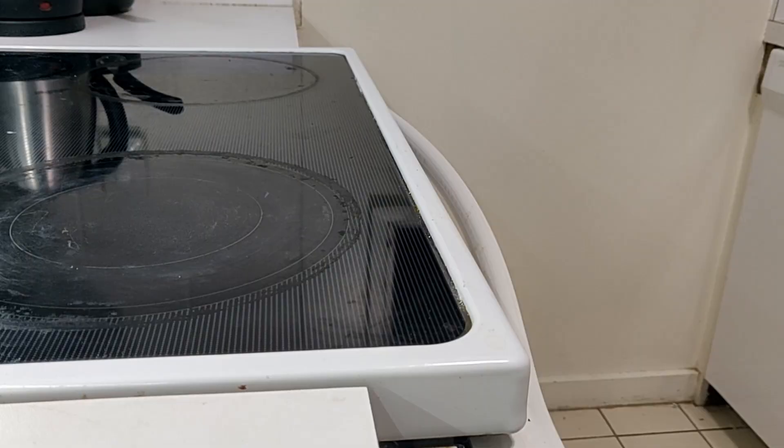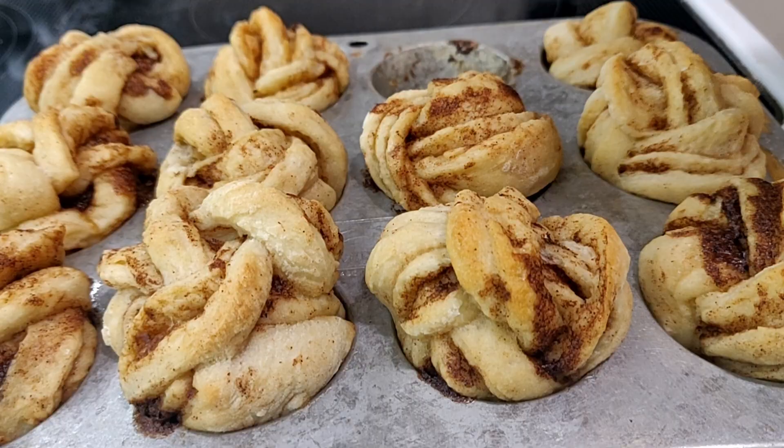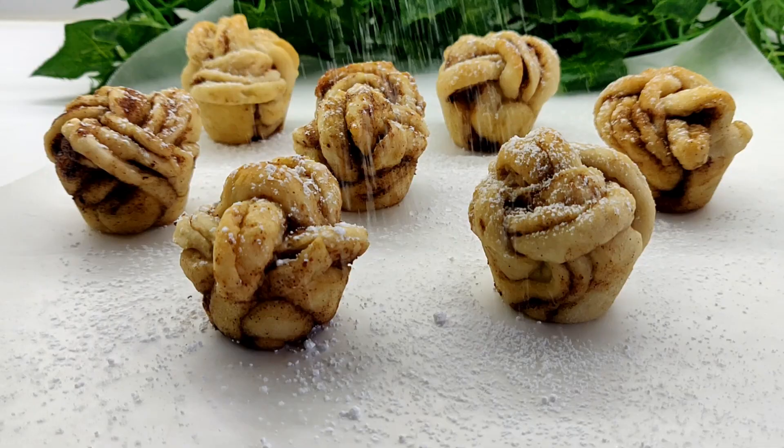Once baked, allow to cool for only a few minutes, then remove from the muffin tin onto a cooling rack, or more likely straight onto a plate to serve. These smell amazing and taste great as is, but to sweeten the deal, I'm going to dust on a little powdered sugar.